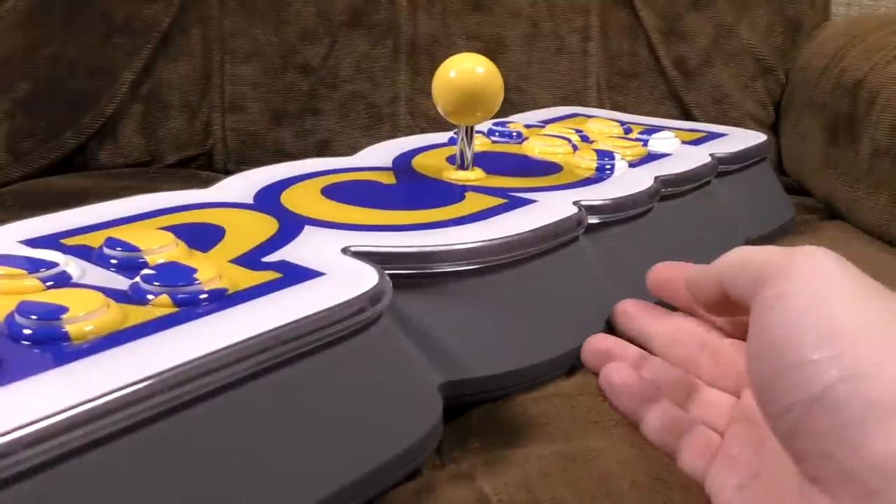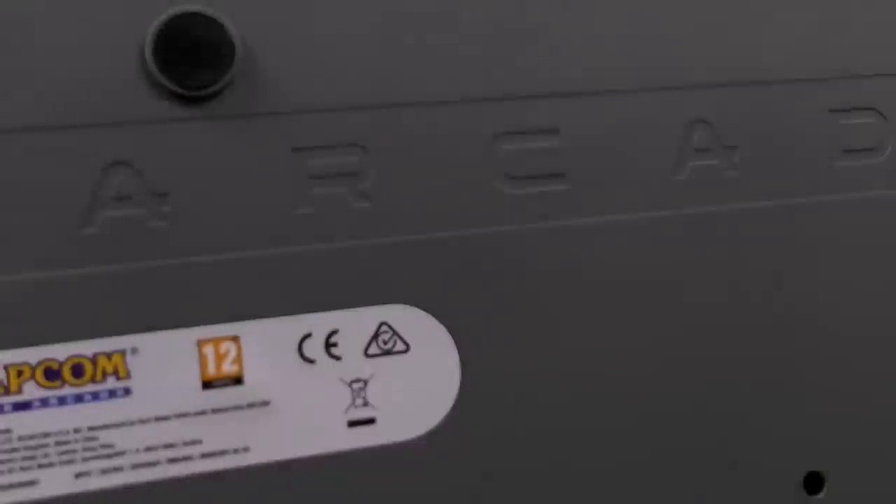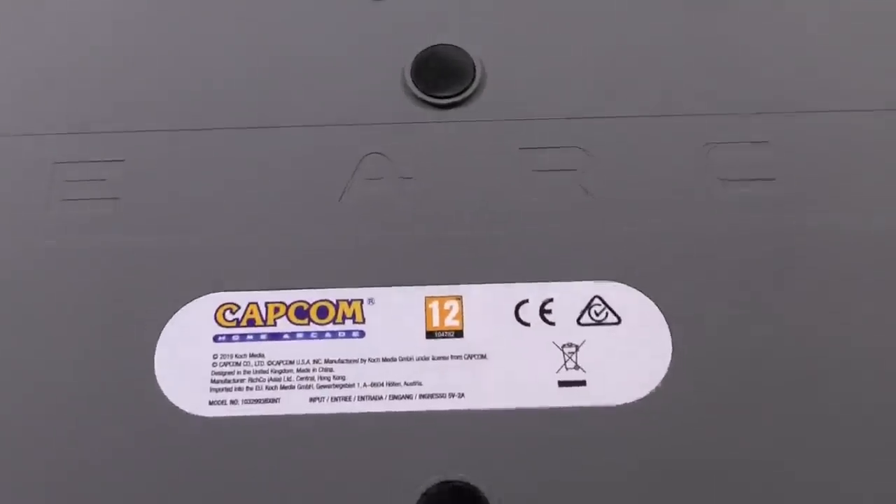It's a big joystick with 12 big buttons and four smaller buttons. Not much in the way of connectors on it. Underneath there's a sticker — licensed by Koch Media. You've got to be 12 to play it, apparently.